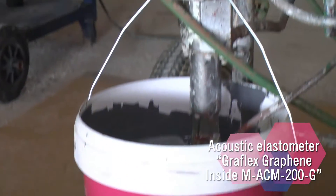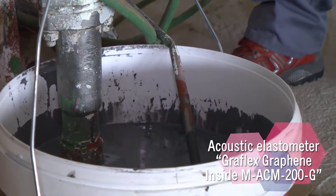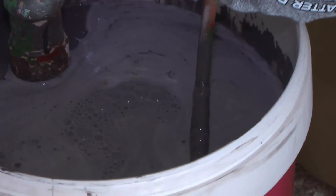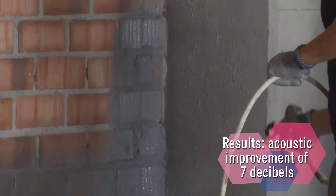One of the star products of the company is the Acoustic Elastomer Graflex Graphene Insight. It is an elastic product with a base of styrene acrylic emulsion, which has been developed with the latest technologies. This product provides an acoustic improvement of up to 7 decibels.